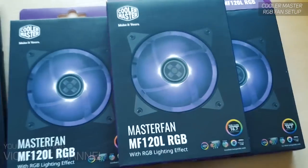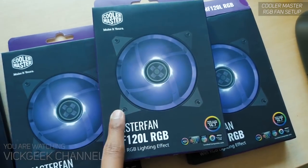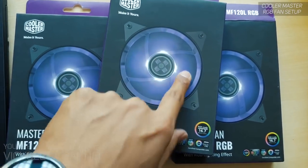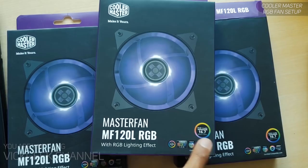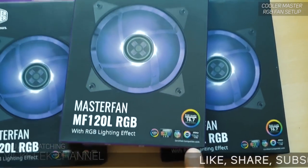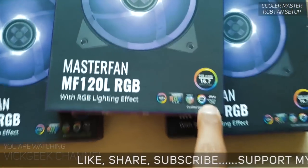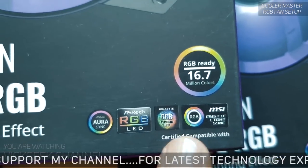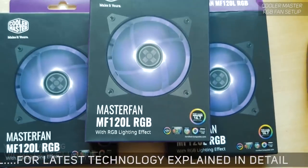Once you have the wired controller, you can install it and connect it to the RGB headers to control your RGB lighting from the motherboard's software. For example, I have the MSI motherboard, which uses MSI Mystic Light software, so I've installed that on my computer to control the RGB lighting.